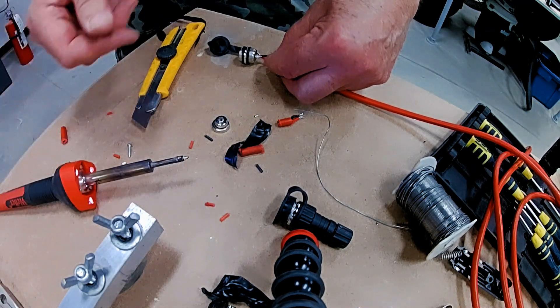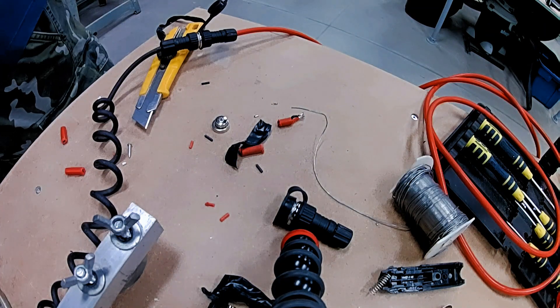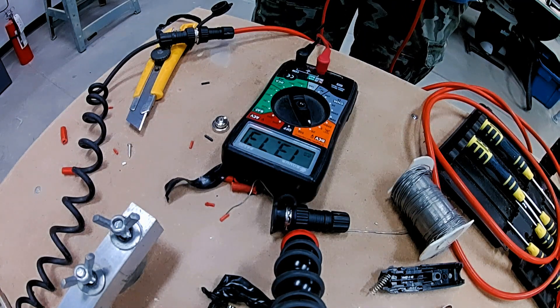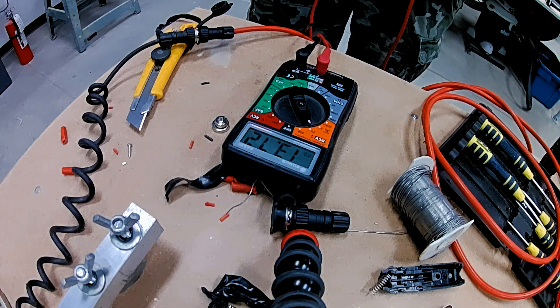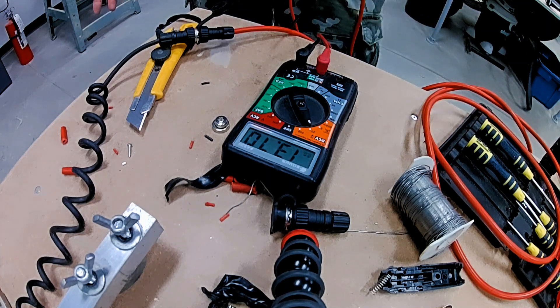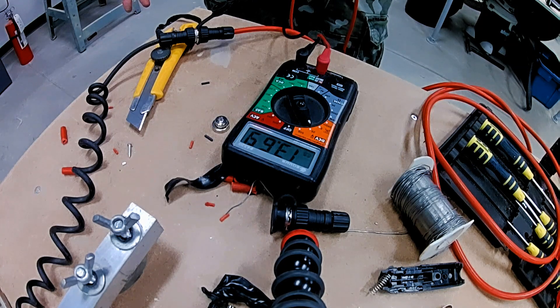I've got a 15 foot extension cable but I think I'll do up another one that might be closer to 30 feet. That fluorescent lighting is giving me a reading of 13.7 volts. That's not how many amps I'm getting, but it's funny — the battery would take a little bit of a charge just from the fluorescence. Interesting.